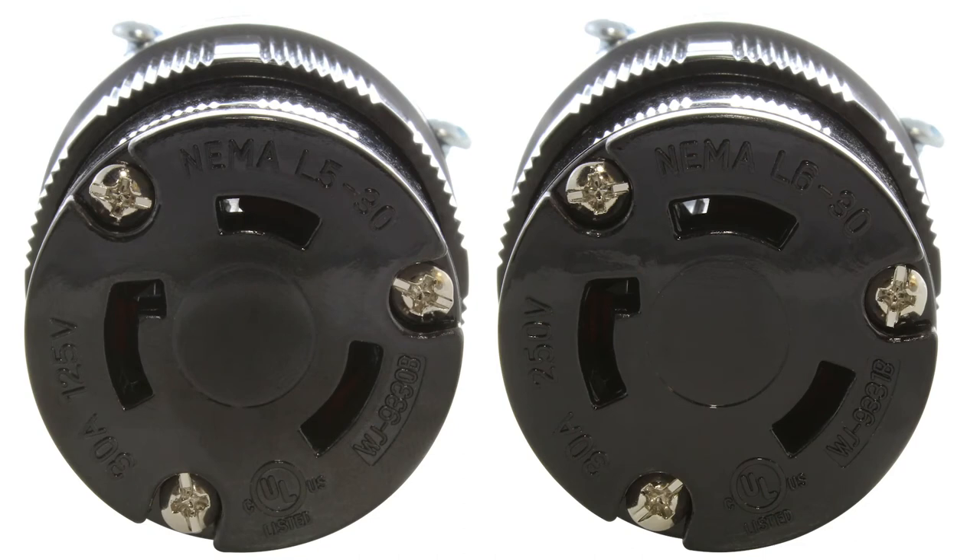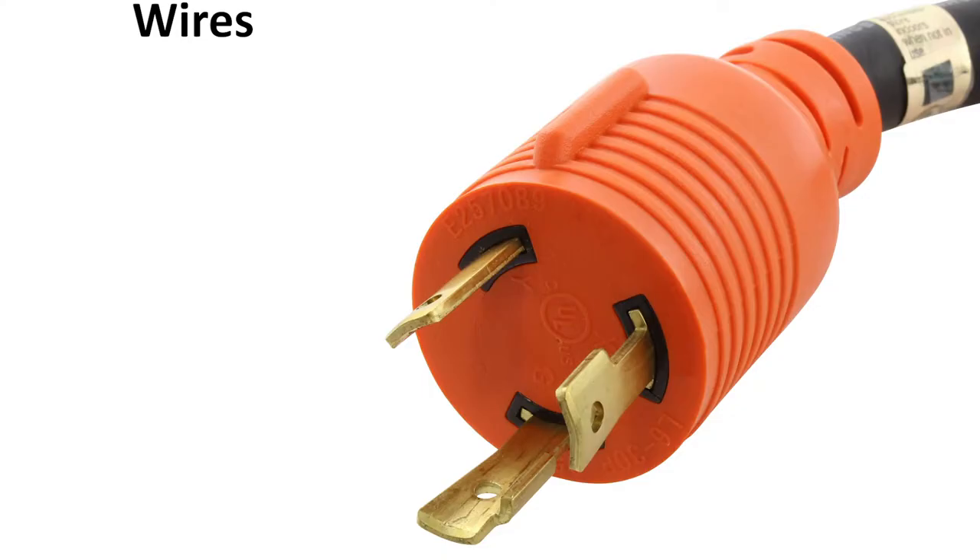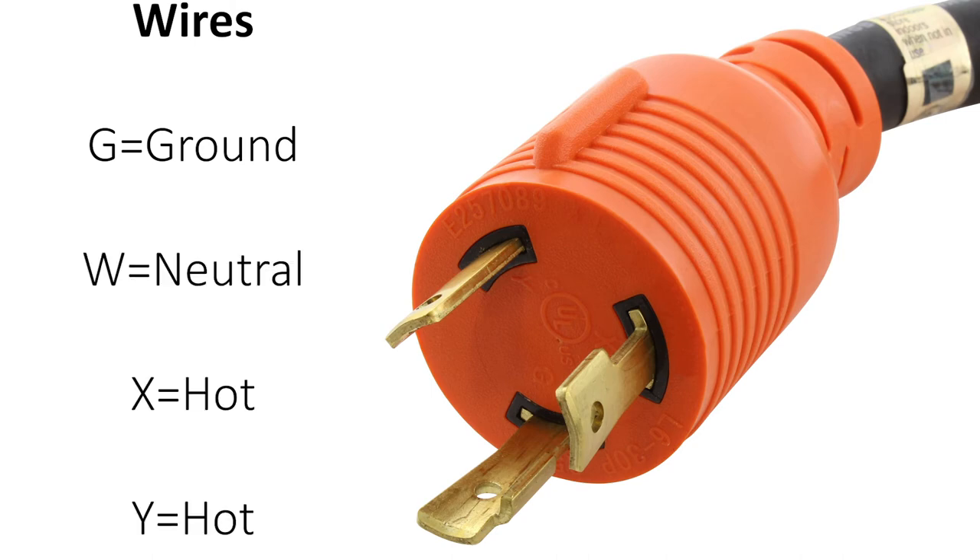The plug or connector on either an L530 or L630 should have markings on it to help identify it. L530 will show 125 volts, while L630 will show 250 volts. The 30 amps are the same for the two. If the voltage doesn't show, look for the symbols that represent the different wires being used: G is ground, W is neutral, X and Y are hot.